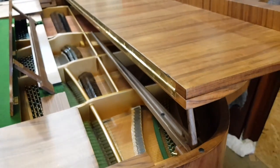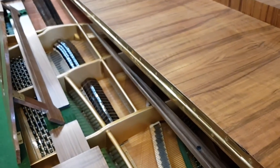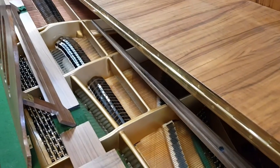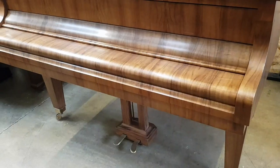The short prop also discourages people from putting things on top of the piano, which is important — if you get liquid on top of a piano, that's a real problem. So let's have a look at all of the case, and the inside too.